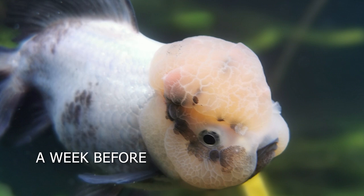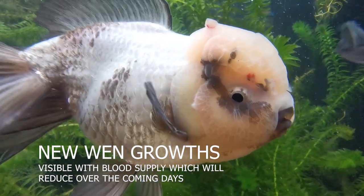Every now and again on a goldfish you'll see a little white spurt where new wen growth is occurring, and sometimes a tiny bit of red blood around it. It looks a little dodgy but is normally absolutely no problem. It can be confused with external parasites or white spot, but there are differences. The wen also has a very low nerve density, so they don't really feel it much — you can literally pat the top of Krang's head and he'll barely notice at first.